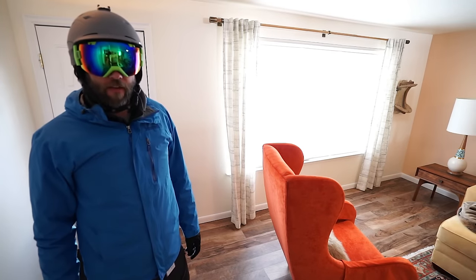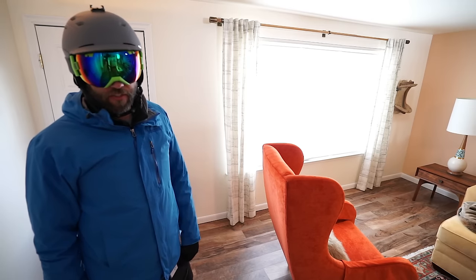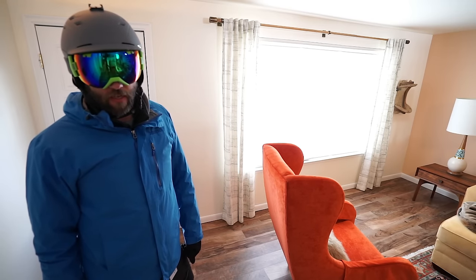Hey, this is Mike with the Gizzard Stone. Today we're going to figure out how to insulate my windows with energy saver window inserts from windowinserts.com.